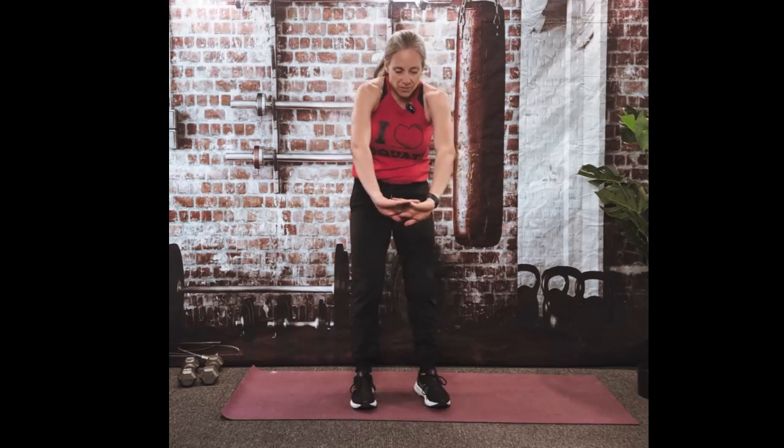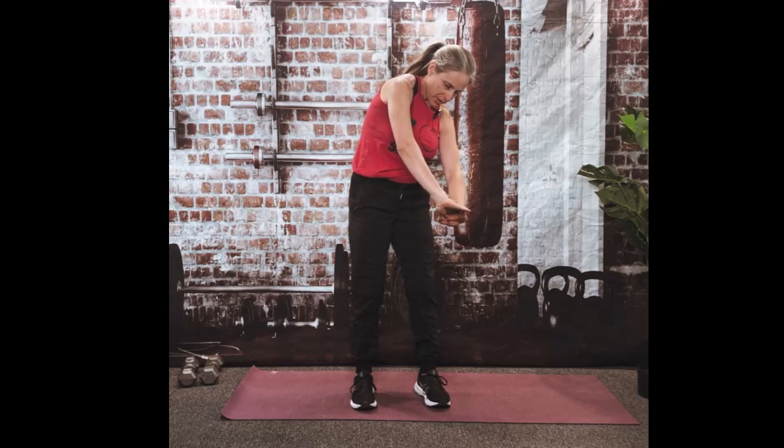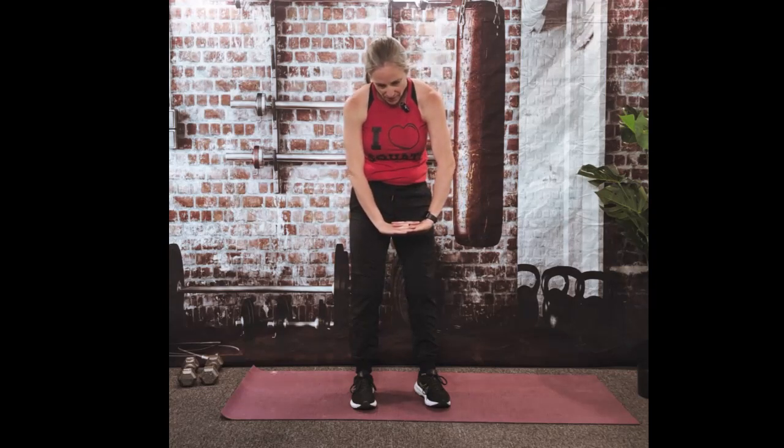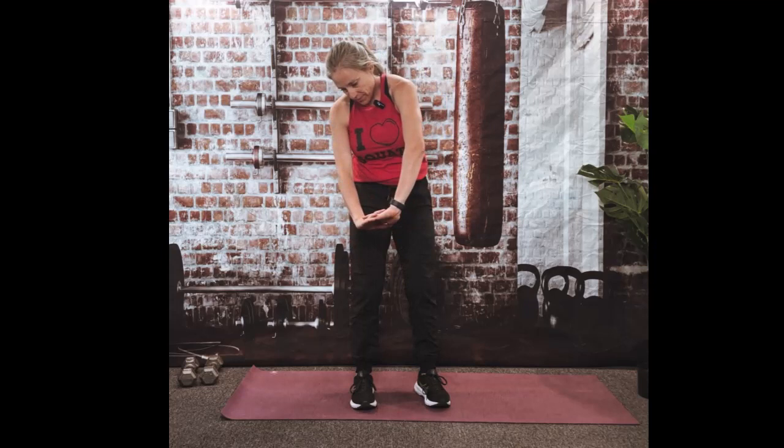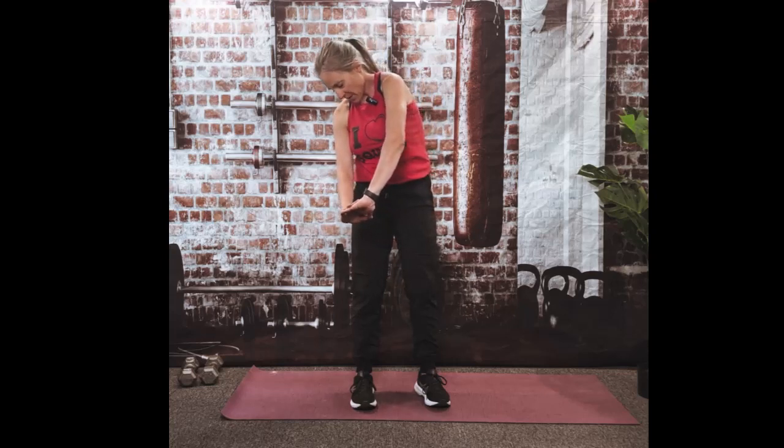Let's do a nice little upper back stretch because our traps can get tight sometimes. We're going to round out those shoulders and then lift. You're trying to pull your shoulders down while you're lifting your right shoulder, then rotate. Lift that left shoulder, dropping the right down. Here's six, five, four, three, two — and done.